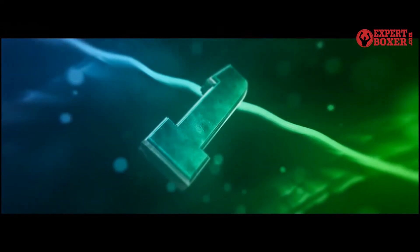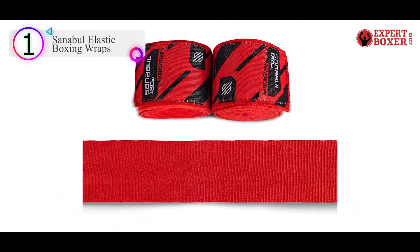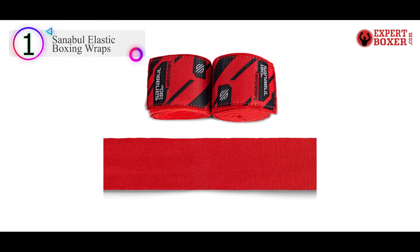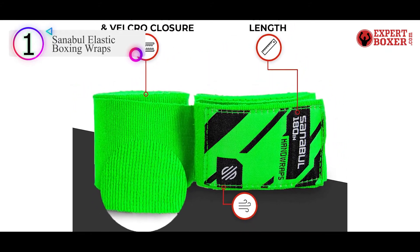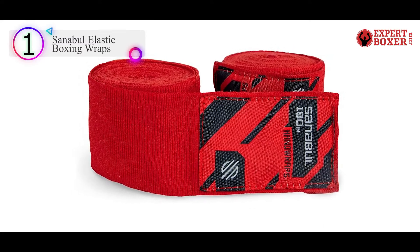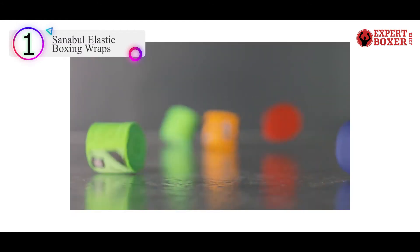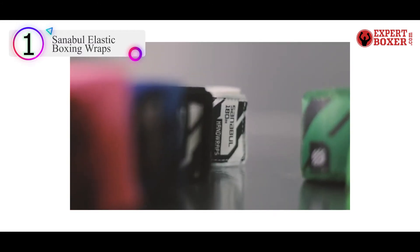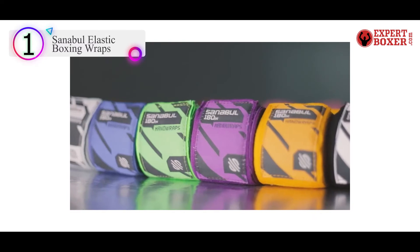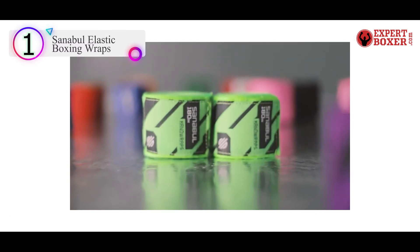Number 1 on our list is the Sanibal Elastic Boxing Wraps. We chose these Sanibal wraps as our top choice because they're made from breathable, semi-elastic material for added comfort. These wraps are designed to fit your hands perfectly. They feature a long, band-like design that's adjustable, so you can focus on the task at hand rather than stress about an ill-fitting boxing accessory.